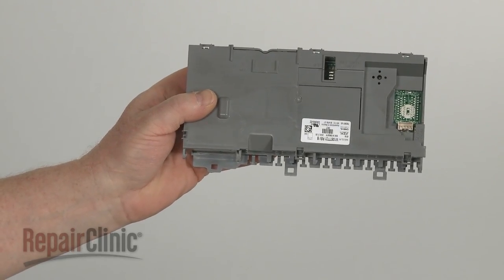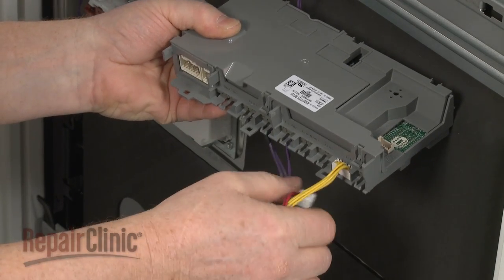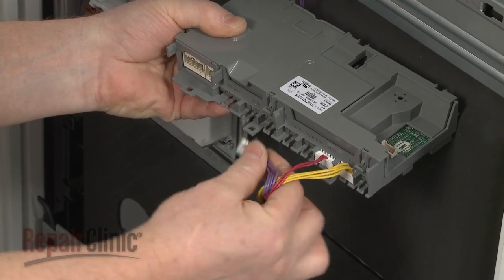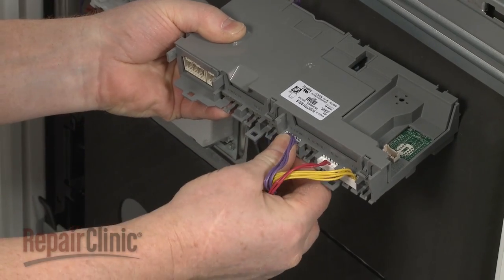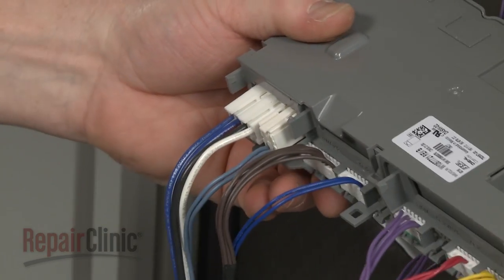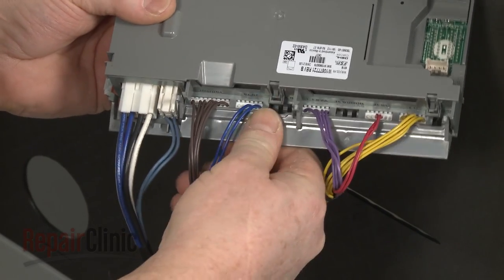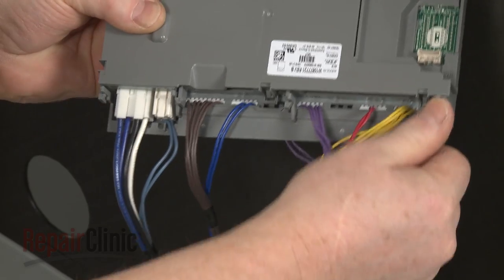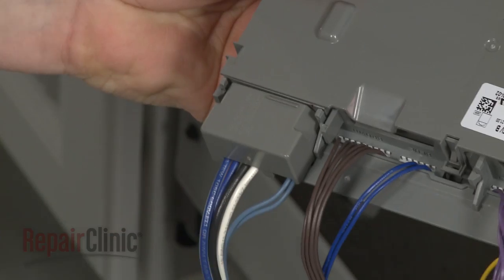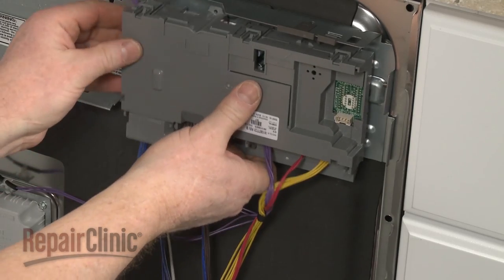Install the new control board by first connecting the wire connectors to the appropriate terminals. Align the long wire cover and snap it into place. Do the same for the small wire cover. Now insert the control board housing tabs into the slots in the mounting bracket and slide the housing to the right to secure.